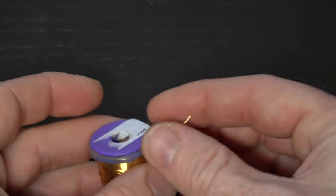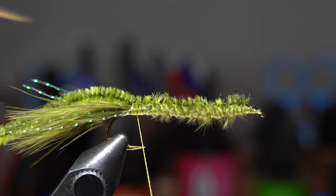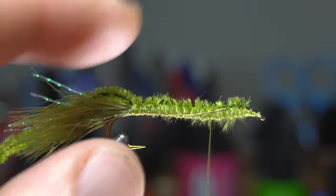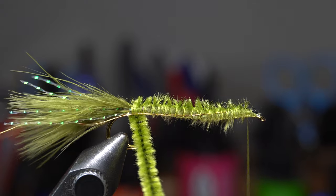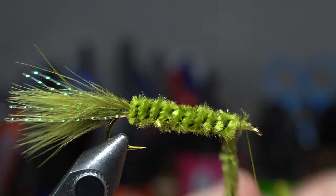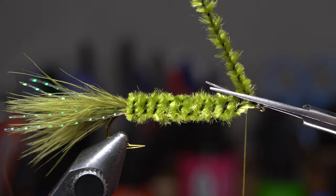Now we need some wire — this is gold brassy sized wire. A piece this long should tie a few of these flies. Tie this in on the side of the hook, and then end with your thread right behind the hook eye. Now start making touching wraps up the hook shank with the chenille until you reach just shy of the hook eye. You do want to leave a small space behind the hook eye. Capture the chenille with a couple wraps over it, and then a couple wraps in front as well. Then cut off the excess chenille and clean up that section with a few wraps.